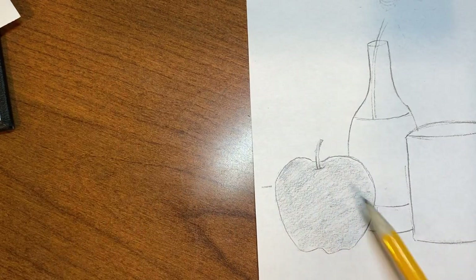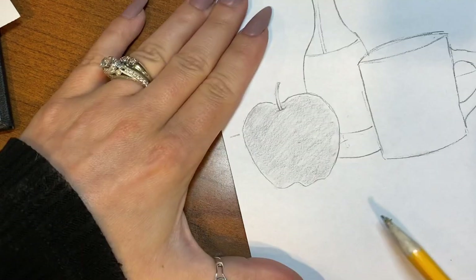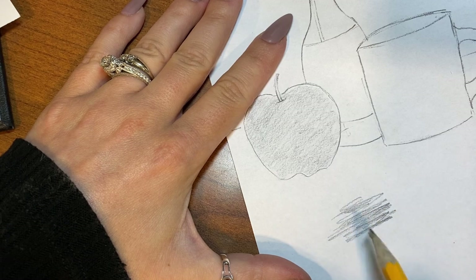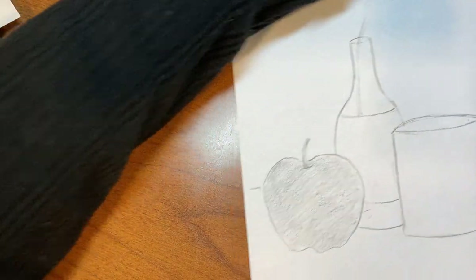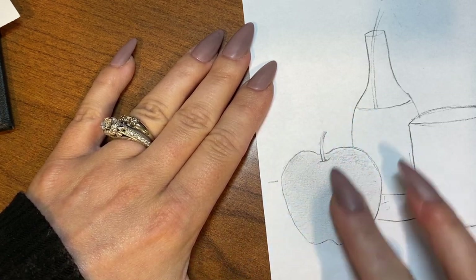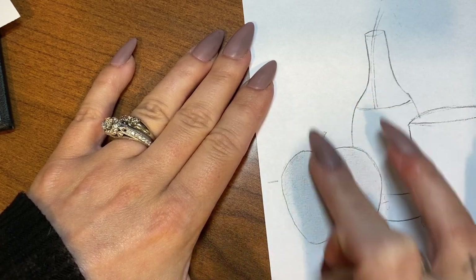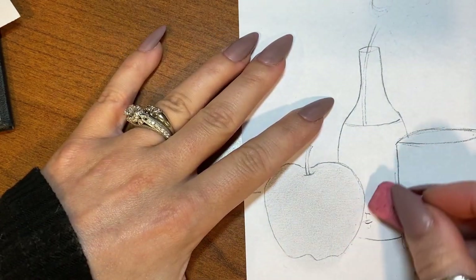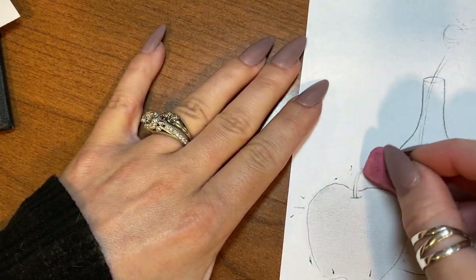Once you have your object shaded, you can see I can still see some pencil texture in there, but it looks pretty smooth overall. You don't want your shading to have pencil lines in it — you don't want to see any specific pencil lines. You want to keep it really blended. So after I do that, I'm going to take a finger or a paper towel or anything you want to use and smooth over this object. You can see how that blends it out. Next, I'm going to erase my edges and clean up any of that blending that went outside of my object.